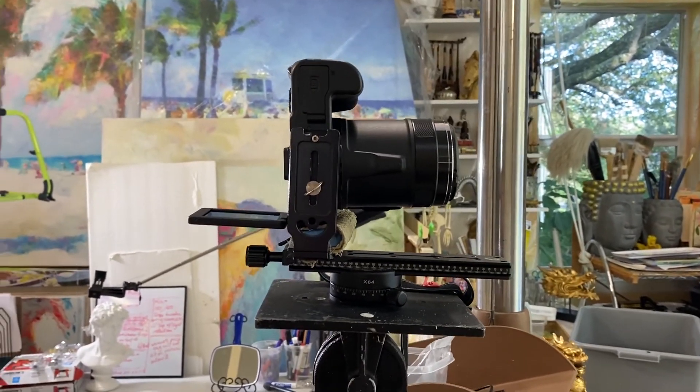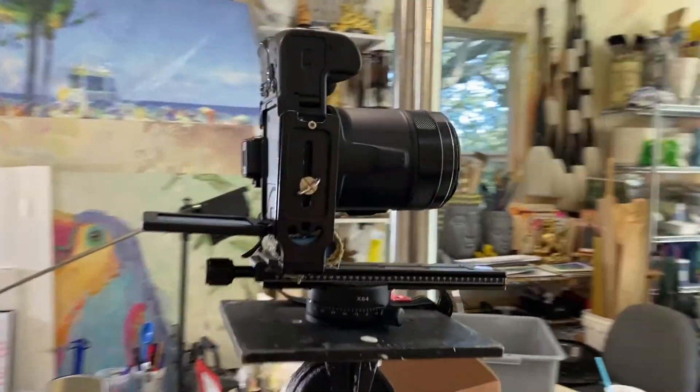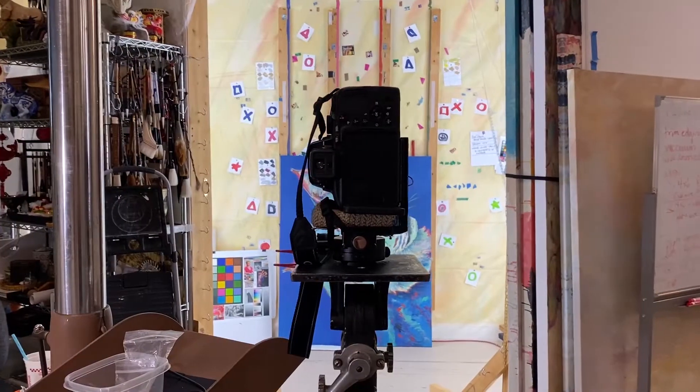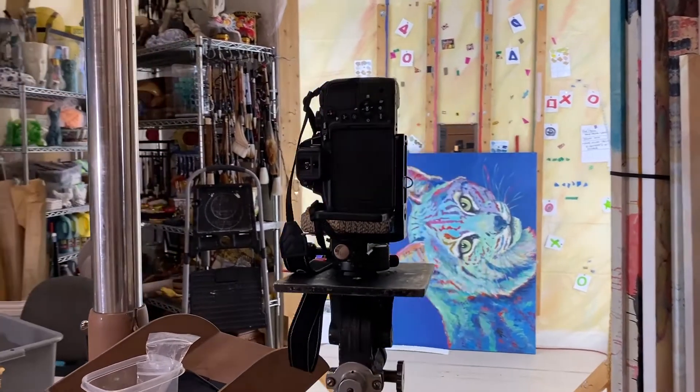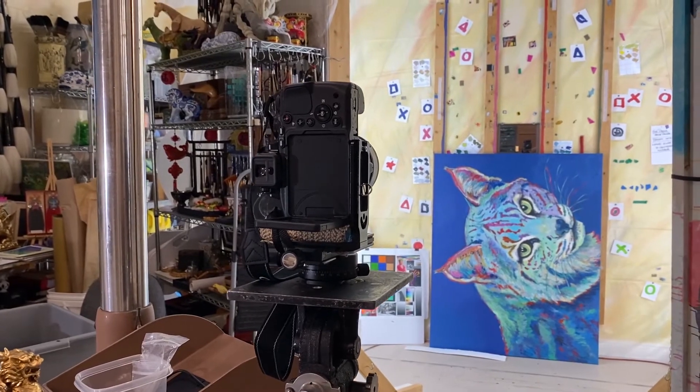We just leave the camera mounted the entire time. I have an exact same camera that I use out in the field, but this one is set up with all the white balance and the user settings that we need — the shutter ratio, ISO, etc.